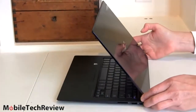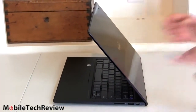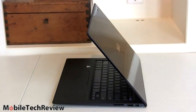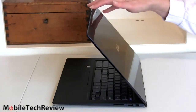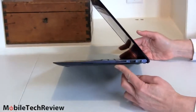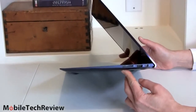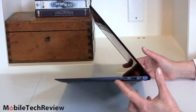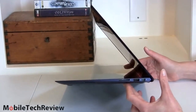Looking from the side, it keeps the usual Zenbook tapered look — MacBook Air inspired, as certainly a lot of Ultrabooks are. It's good to see Asus do a few things like the blue color and the Gorilla Glass lid to set themselves apart. Very slim, very attractive — one of the thinner Ultrabooks on the market at 0.6 inches at its thickest spot, with a taper on the sides to make it look even thinner.